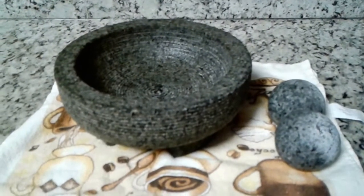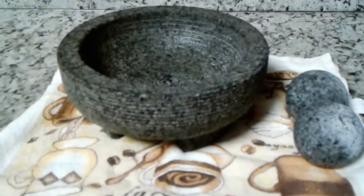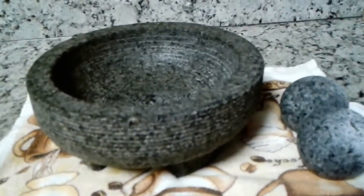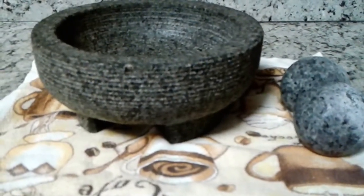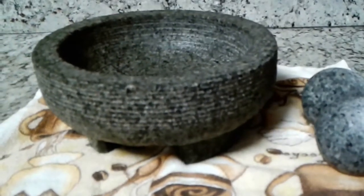I left the molcajete in the water for three hours and now I removed it and I'm waiting for it to dry. It will probably take two to three more hours. This is not as porous as the lava stone molcajetes, which means it will probably dry faster than the other ones.